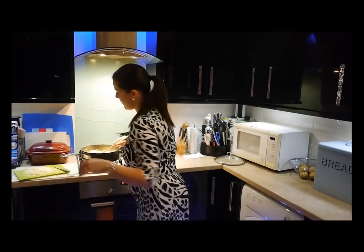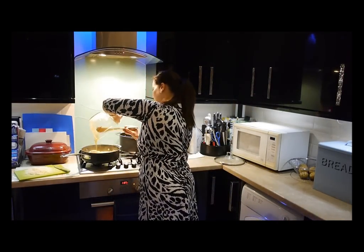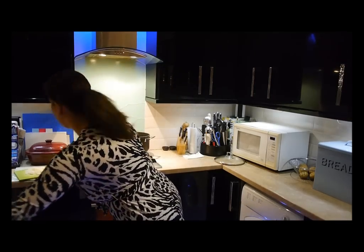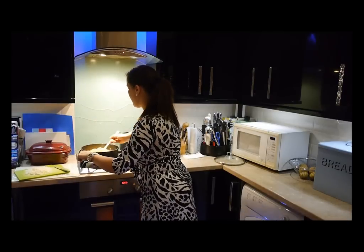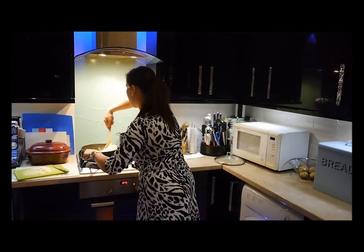Now we're going to add our eggs. The heat from the spaghetti partially cooks the eggs — don't leave them moist. So add that in, give it a good stir, then add half your parmesan. It's 120 grams of grated parmesan. Add that in there and give it a stir.